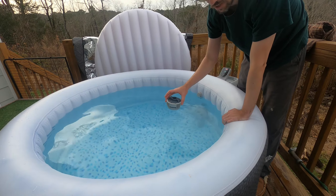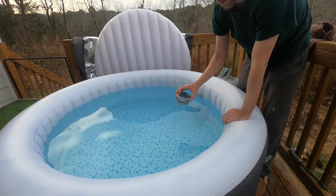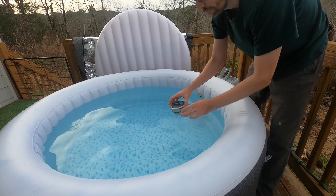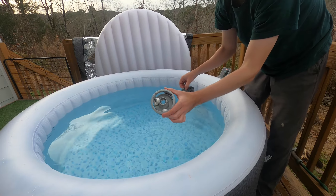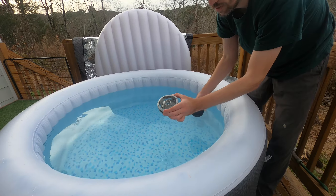You should decide on your own how to sanitize everything, but I use bromine tabs. I think it's a little more pleasant in the heat. You basically twist off the top, and your tabs will sit inside there and just slowly dissolve and leach out and sanitize the water.